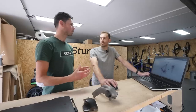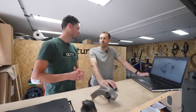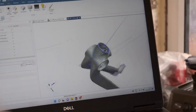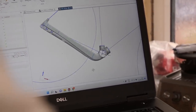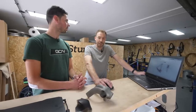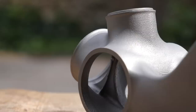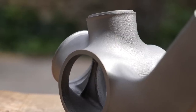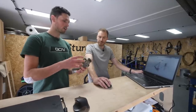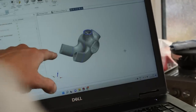We're on the computer. Talk us through the process. So this is a CAD package - Siemens NX CAD. This is what I use to design the parts that I print to manufacture the bikes that I make. So this one here is a bottom bracket area - that's a bottom bracket junction of a gravel frame, and this relates to that section there on the screen.